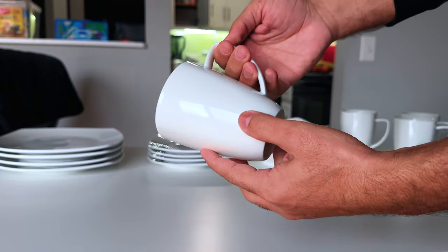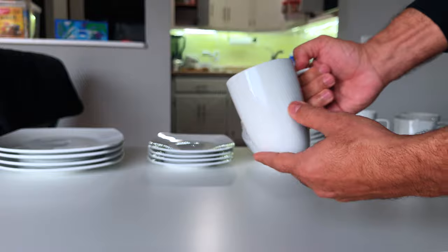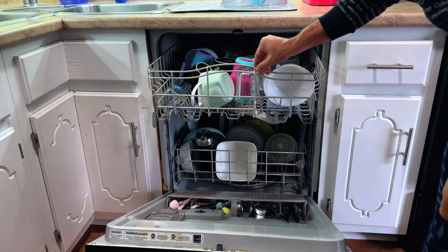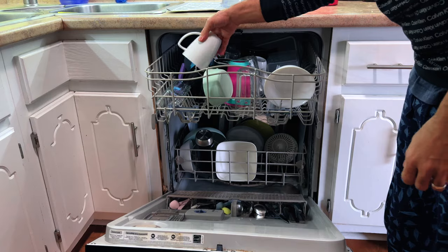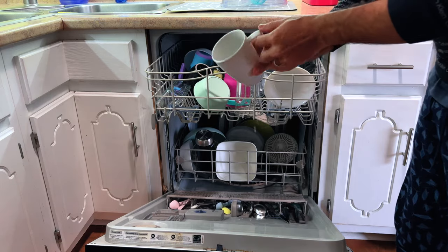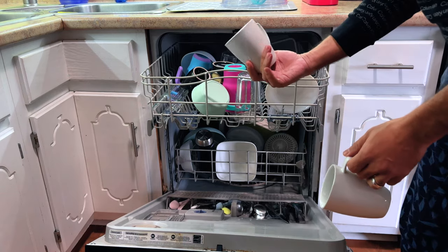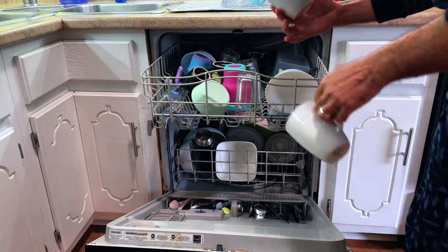Crafted from high-quality porcelain, this dinnerware set strikes the perfect balance between weight and size, ensuring it's not just stunning to look at but also built to last for years. The square design is not just modern but also adds a touch of sophistication to your table setting, making every meal feel like a special occasion.